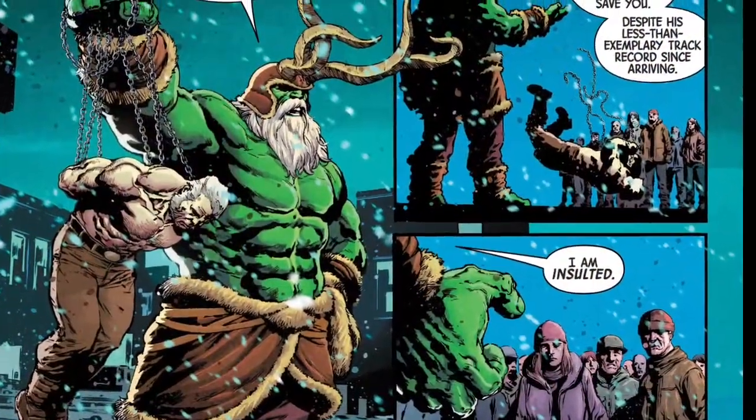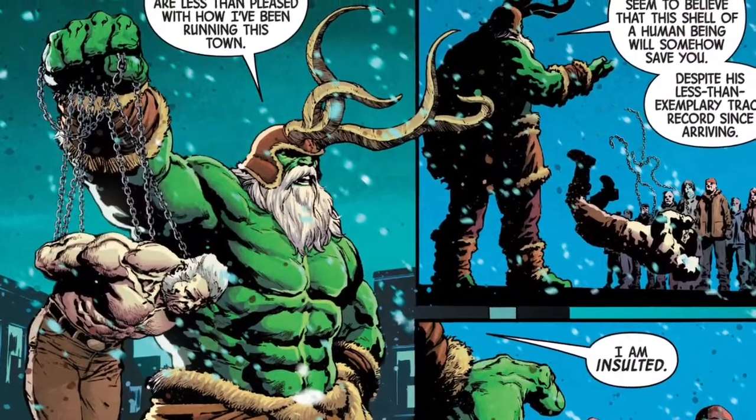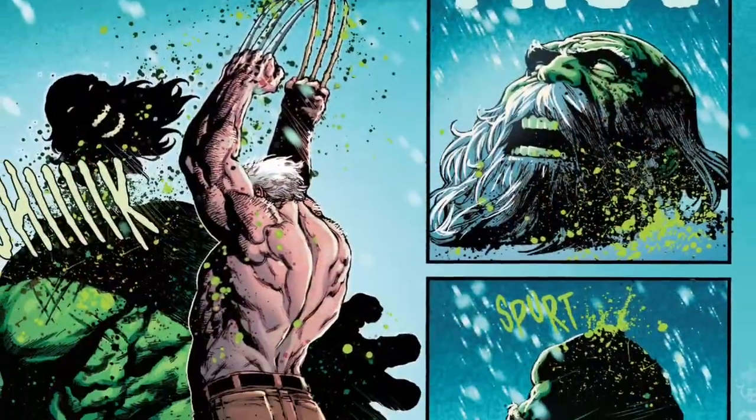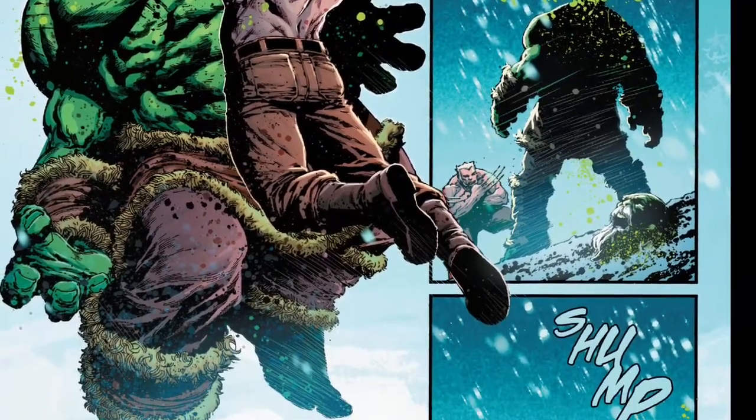The only bad part is that the issue ends with Logan laying dead in the snow. The series continues in the Deadman Logan limited series and has me excited to see the last chapter in the original Berserker's life.